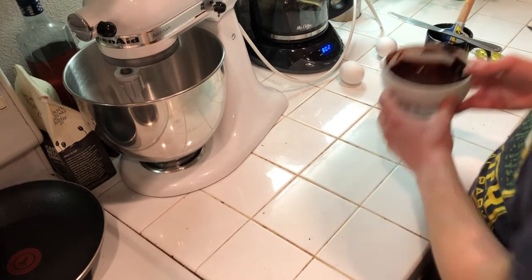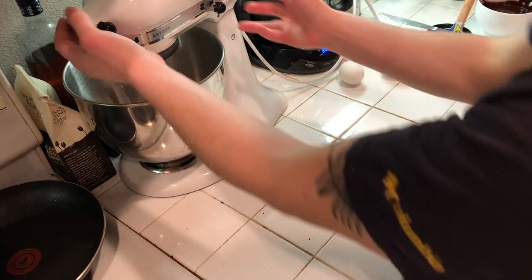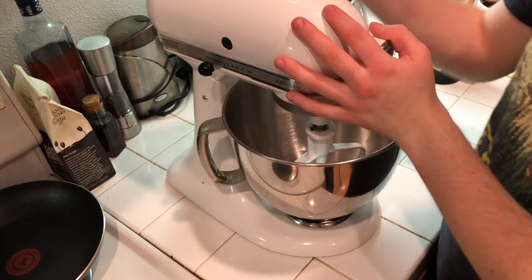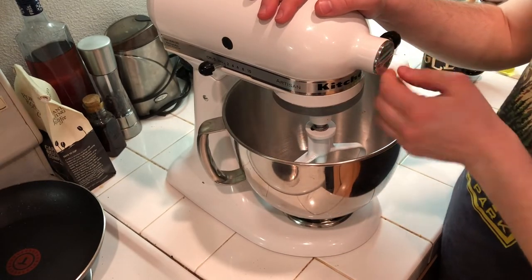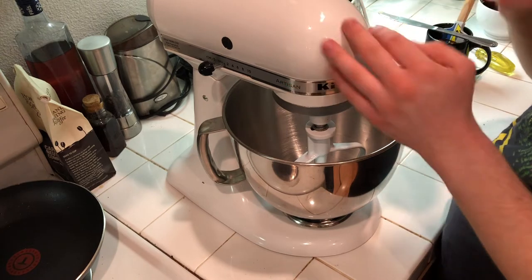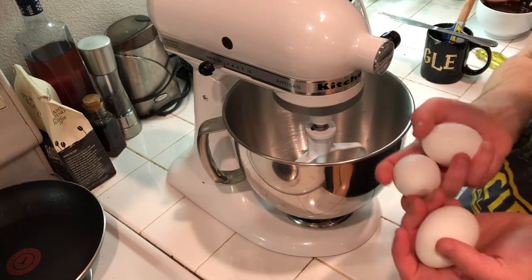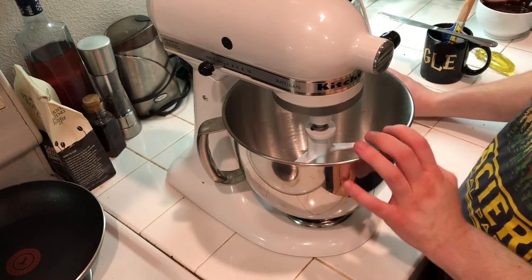I'm going to set that aside and start on the next part. I have a stand mixer — if you don't have one, an electric hand mixer works, or even just a whisk with a little more effort. I have three large eggs ready to go in.